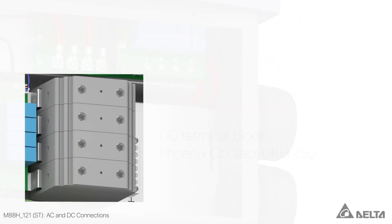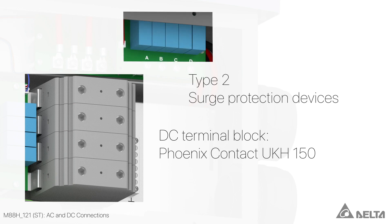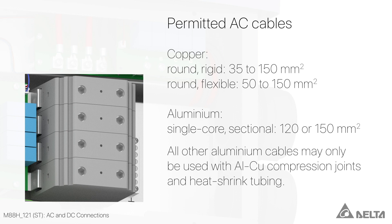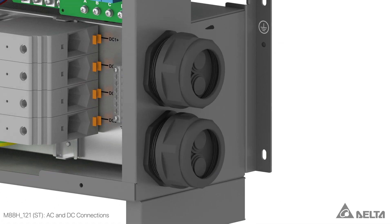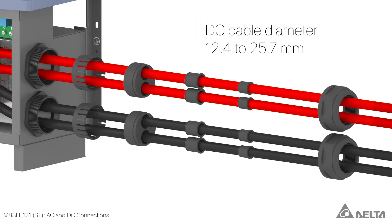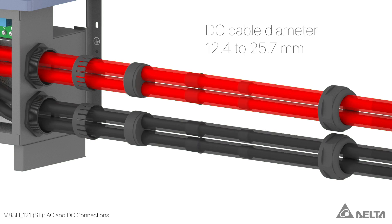On the DC side, the M88H-ST is also equipped with a Phoenix Contact UKH-150 terminal block and replaceable Type 2 surge protection devices. The same specifications apply to the terminal block on the DC side as to the terminal block on the AC side. The DC cable gland also includes several sealing rings and is suitable for cable diameters ranging from 12.4 to 25.7 mm.